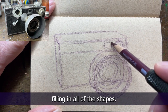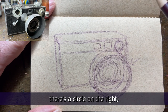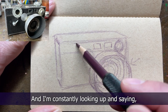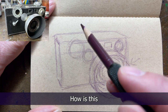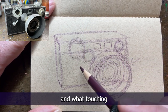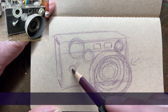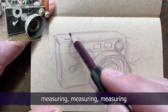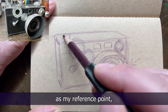Now I'm just filling in all of the shapes. There's these two rectangles, there's a circle on the right, there's this other circle right here, and then there is another circle. And I'm constantly looking up and saying: how is this an approximation of size and distance, and what's it touching? Do you see how that circle kind of goes over the top a little bit? I'm just measuring, measuring, measuring one against the other and using that as my reference point.